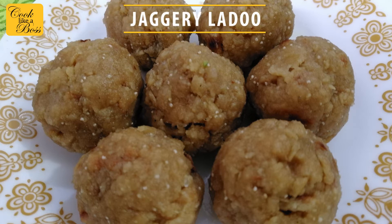Welcome back to my channel. Today I am making jaggery laddu. This is a traditional Sindhi recipe that we offer to Holka Mata on Holi.